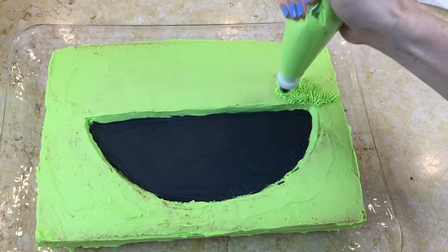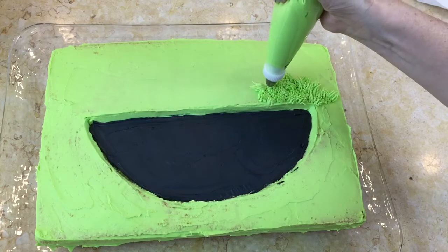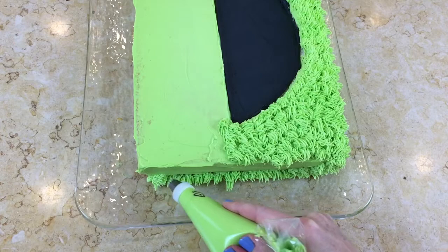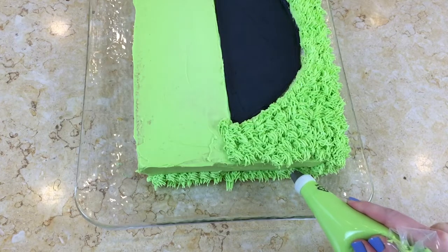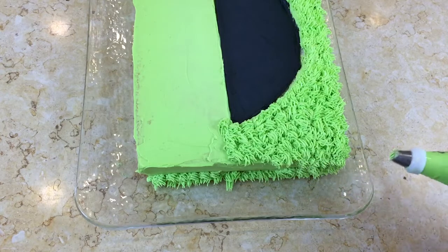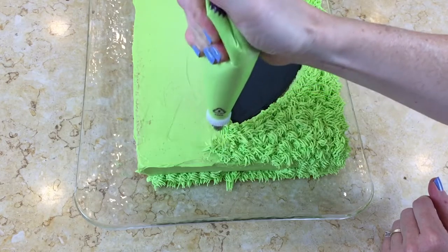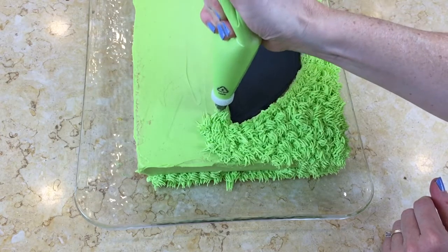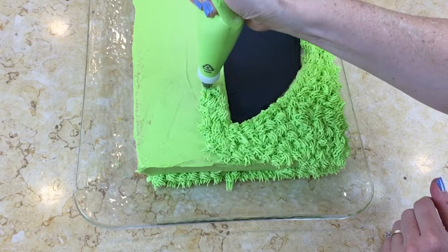I'm just going to cover the entire sheet cake with this, so we will meet back when I'm a little bit further along. It's easiest to start on the very bottom if you are going to do the sides, and just either go up one row at a time or one section at a time. The fur that I'm piping is all kind of different lengths and I'm not being super neat or uniform about it — because it's a monster, it's just really shaggy.